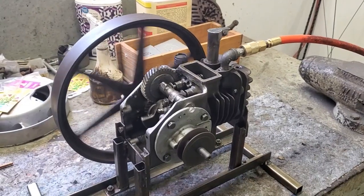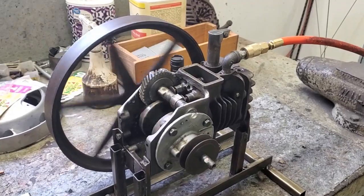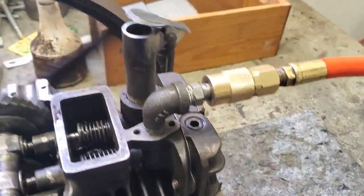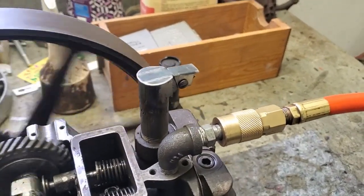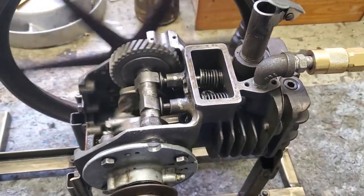Hey guys, here's Rev. 2 of this Briggs & Stratton engine I converted into a steam engine. I changed this to 90 degrees and I put a little flapper here — just made that for it, thought it'd be cute. Here's the final product.